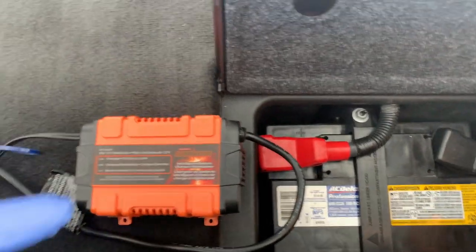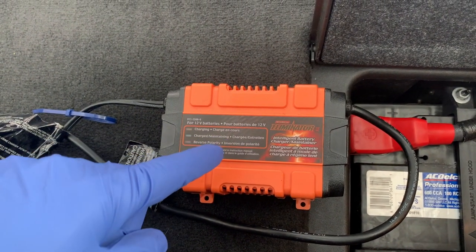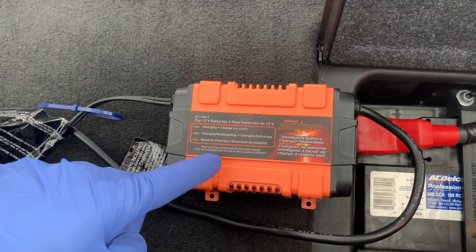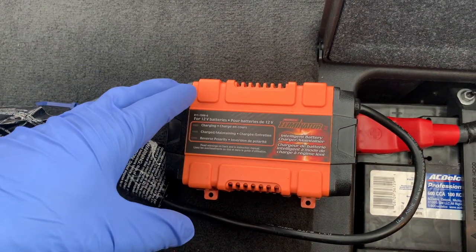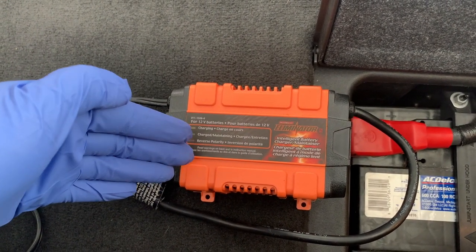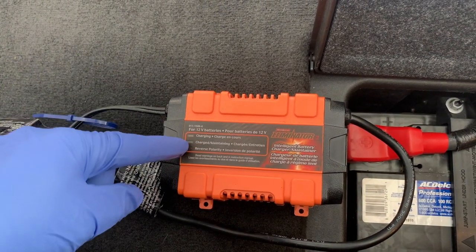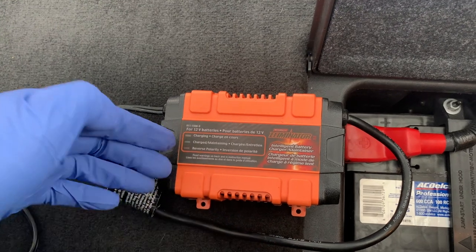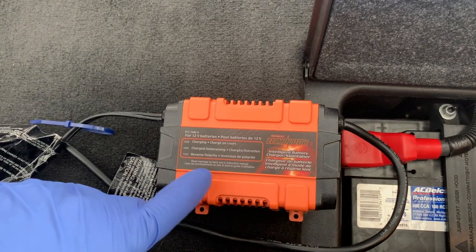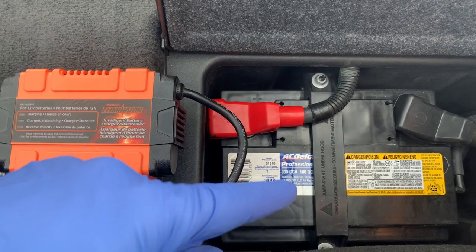What we're going to be using is a tender or a maintainer. This is a smart device and will charge the battery only when it needs it. After it's done charging, it'll shut off and monitor the battery state. When the battery discharges and loses about 20%, it will charge the battery back up to full and wait again. Its primary purpose is to slowly charge the battery and prevent overcharging — especially if you're storing the vehicle — basically maintaining a full charge prevents your battery from becoming sulfated and inoperable.